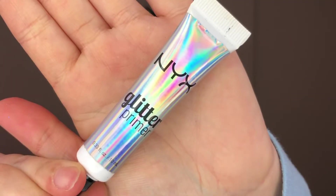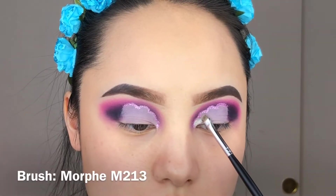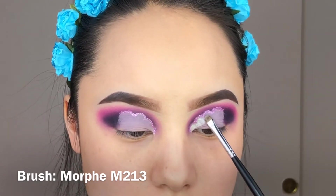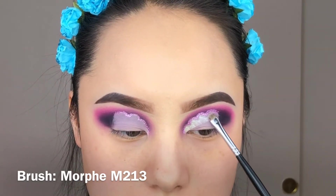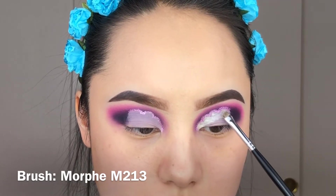After this, I'm going to use the glitter primer and then the NYX glitter — I totally forgot the name but I'll leave it in the description below — and pack the glitter onto the areas where I applied the primer. That's going to be the cloud we're creating for this eye look.